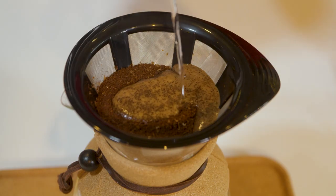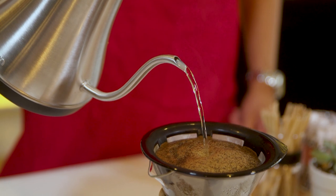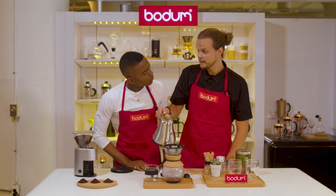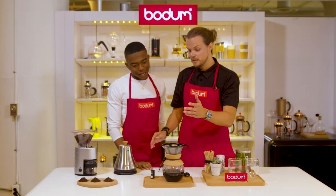You start from the middle, and in circular motions, work your way out. Then you want to work your way back into the middle. All of this for a full eight cups should take about four minutes. The time is almost up. The water has run through.